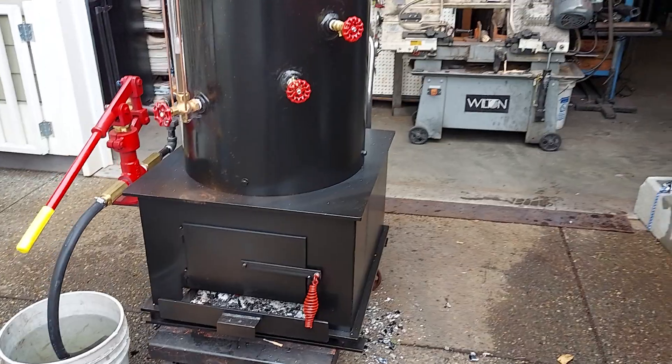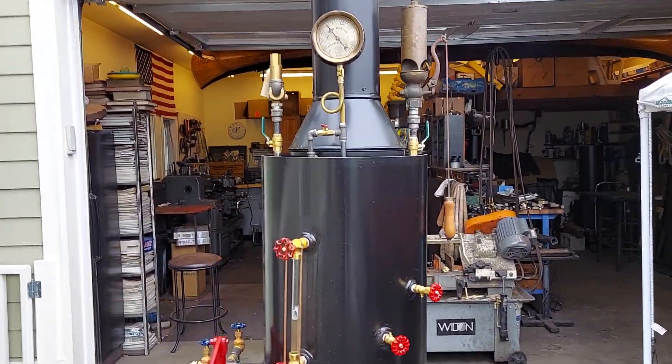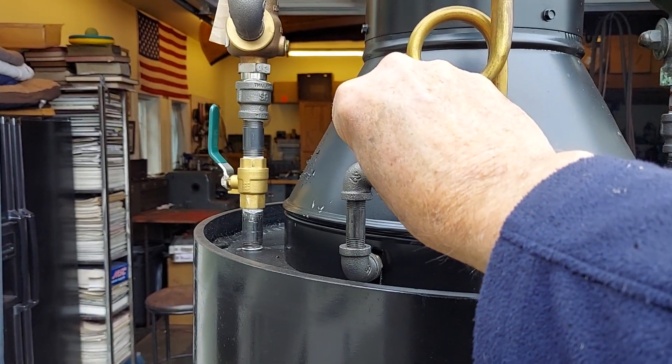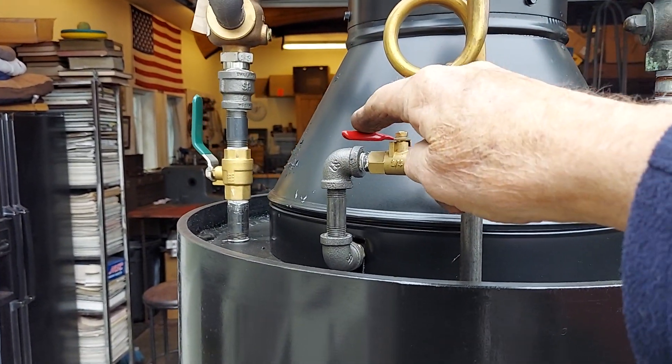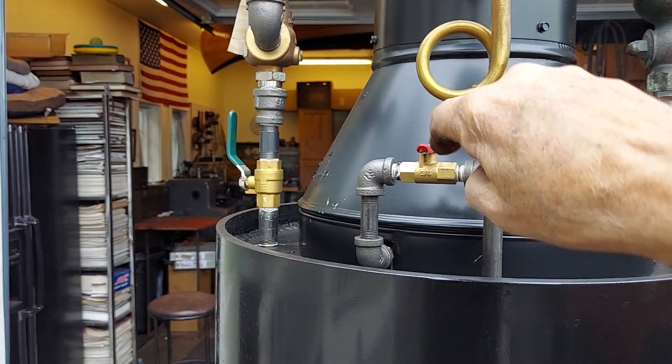So, everything's good. I don't know if you had on your old one a blower valve — right there. You can probably hear it; you can really see it in the fire.